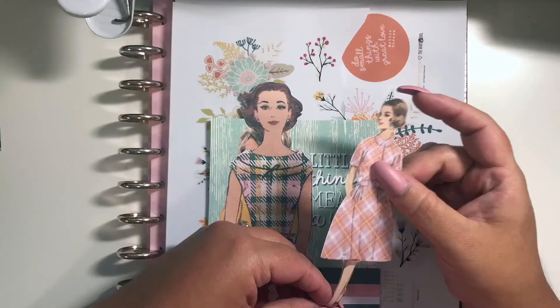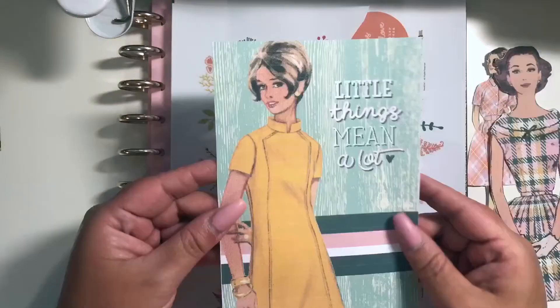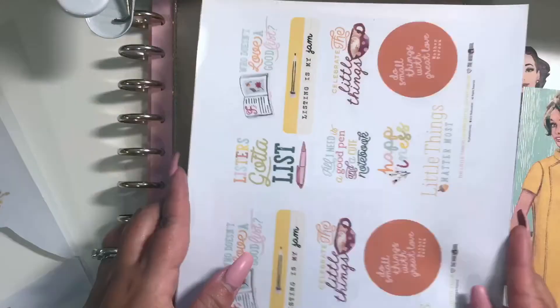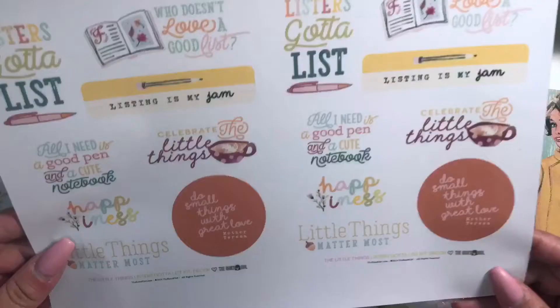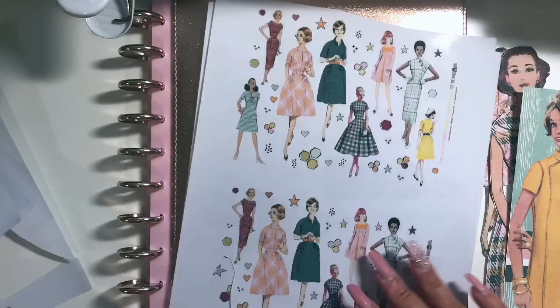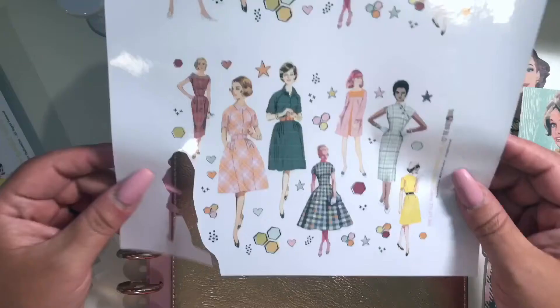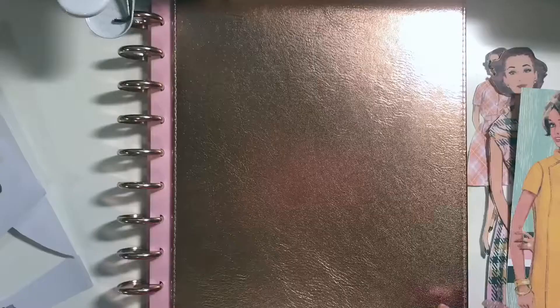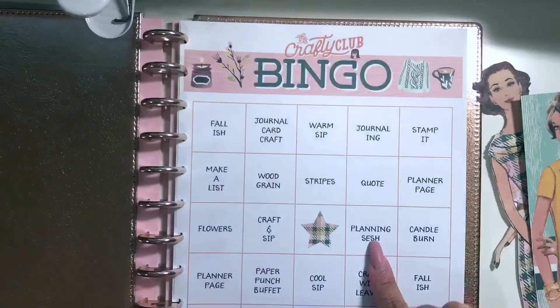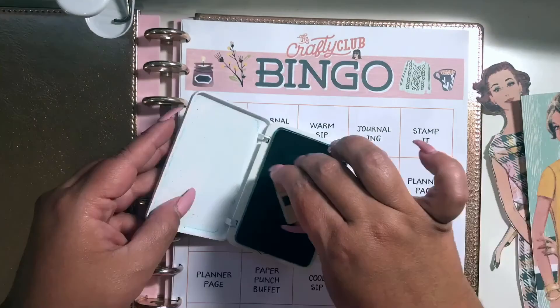Hi everyone, it's Damaris and I thought I would take you through the process of how I am creating my Lister's Gotta List Reset Girl prompts in this disc-bound album. In the video I'm first showing you how I'm going through the Little Things collection by the Reset Girl, which you can find at the shop at theresetgirl.com — the link is below.